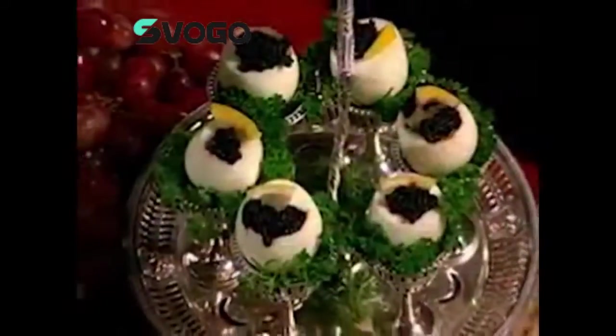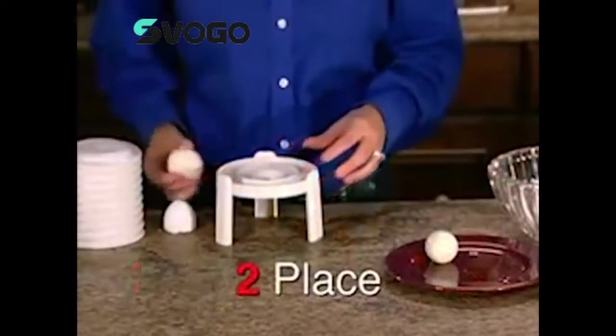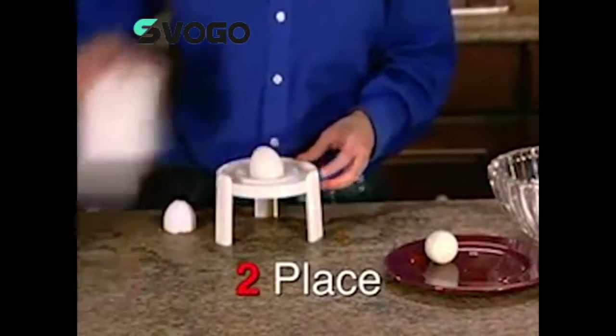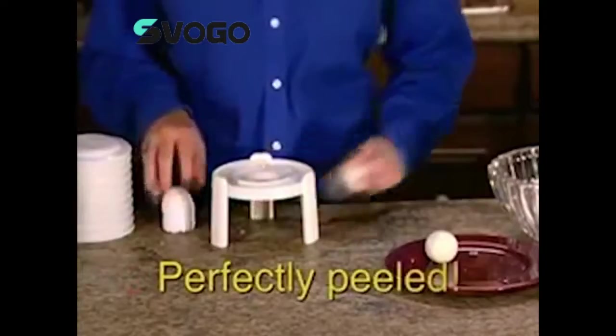Make mouth-watering deviled eggs, egg salad, apple egg delight, egg trifle, and much more. Peel eggs instantly in just three easy steps. Just tap the top of the egg, place vertically over the specially designed extracting hole, cover with the peeling bellow and press down. Voila! A perfectly peeled egg.